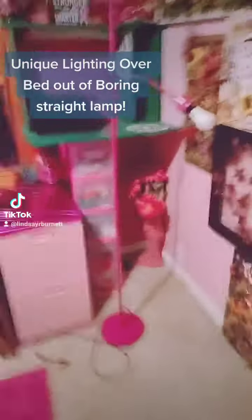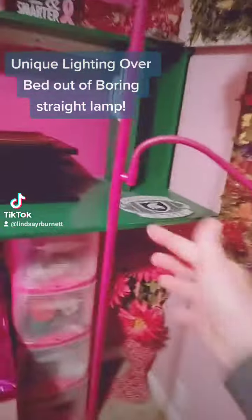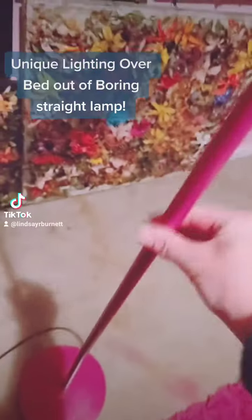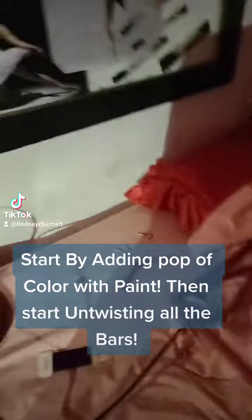Okay, here's another lamp tutorial. I'm going to unscrew the top — it also unscrews right there too. I've got the lamp all the way untwisted so I can hang it up.